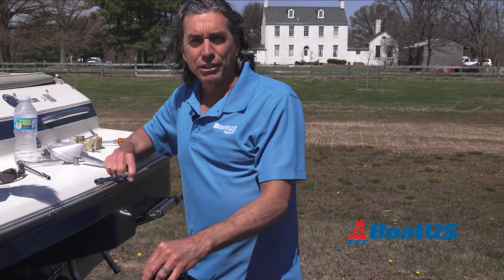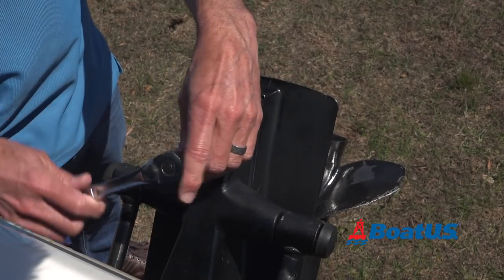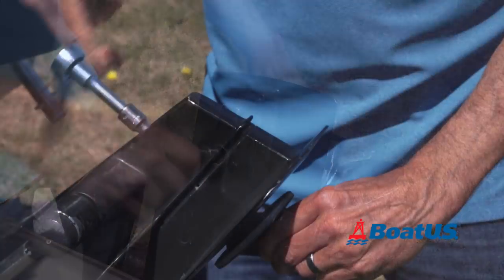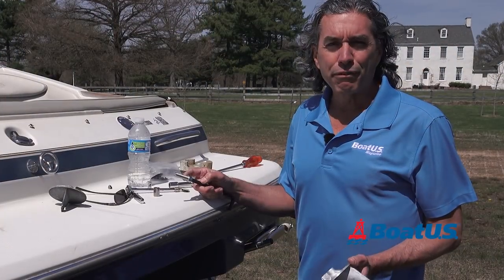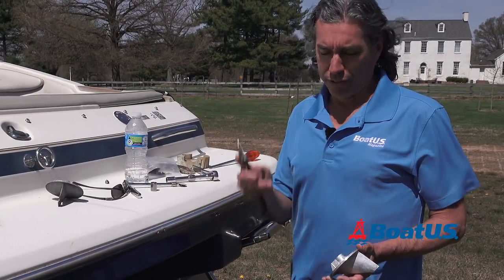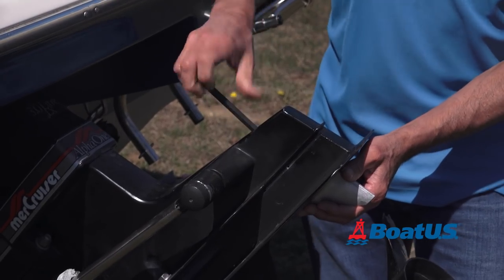Next, we'll do the fin anode. There's a little cap here that comes off, and underneath that is where the screw is. This one's a piece of cake — one screw and the fin comes out. Putting the fin back on is easy, but notice that this has an Allen wrench instead of a socket. Feed that in there and then just tighten it up.